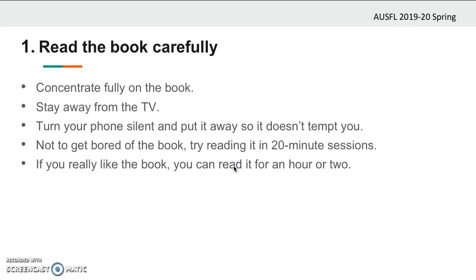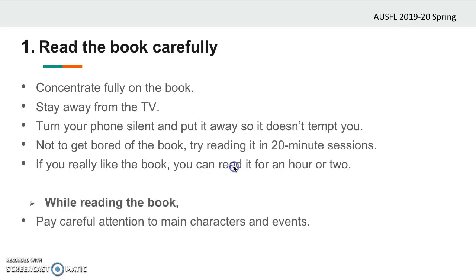But if you really like the book, you can read it for an hour or two. The important point here is that you don't forget the central idea of the book during the breaks you take, so don't take long breaks. While reading the book, pay careful attention to main characters and events. Try to figure out who the main characters are and what the main events of the story are. Don't bother yourself with small details because you wouldn't be needing them for your summary.